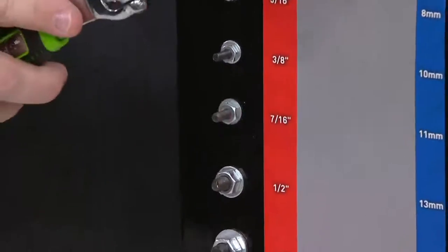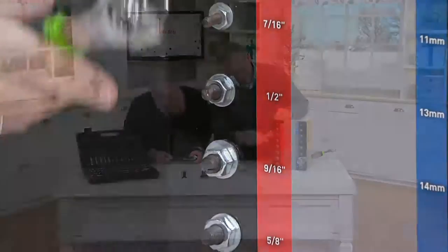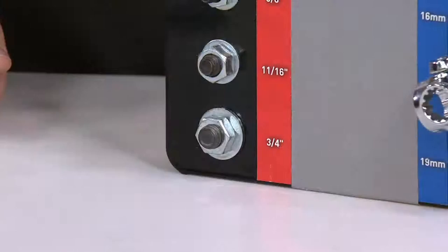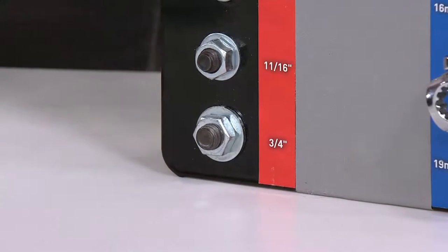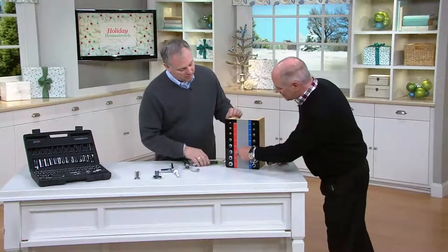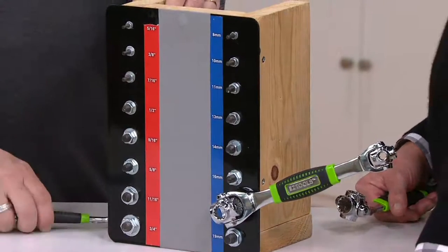This goes all the way down to five-sixteenths of an inch, which is an itty bitty little bolt, and goes all the way up to three-quarters of an inch. Now that's standard size, but the same wrench will also work on metric — they call this SAE. You don't need to know the size; you just know it fits.